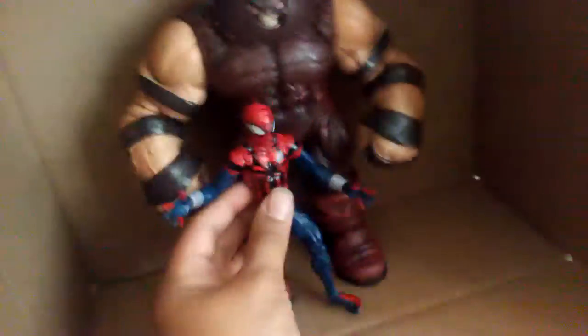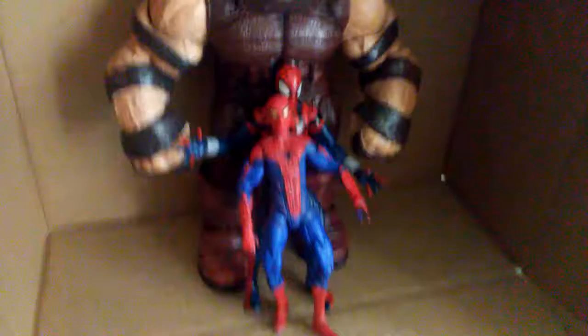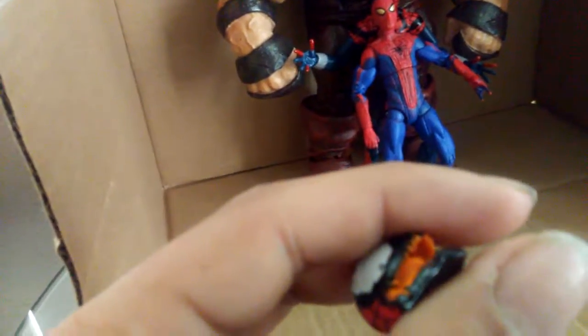Now for a size comparison, let's look at him next to the Juggernaut. As you can see the Juggernaut towers over him. So let's get another Spider-Man — Amazing Spider-Man — and as you can see he actually stands a little bit taller than the Amazing Spider-Man. And if you put the spark orange head on he would stand just a millimeter or so taller.